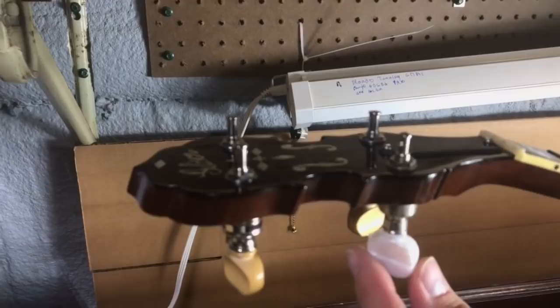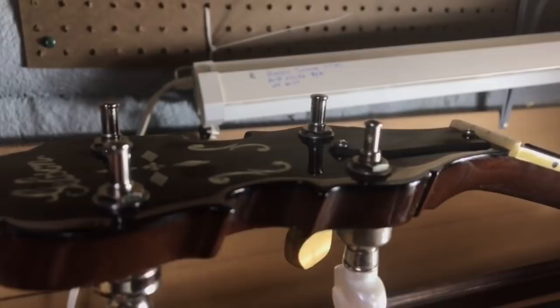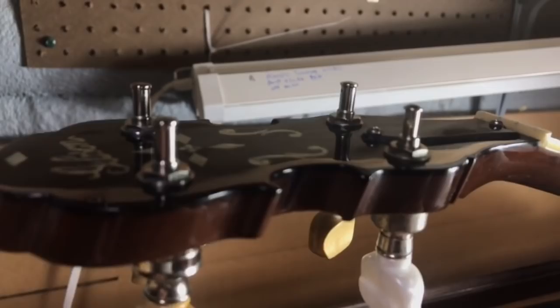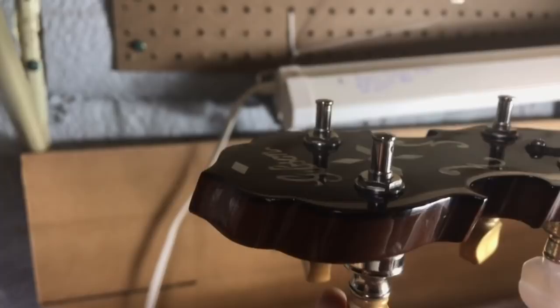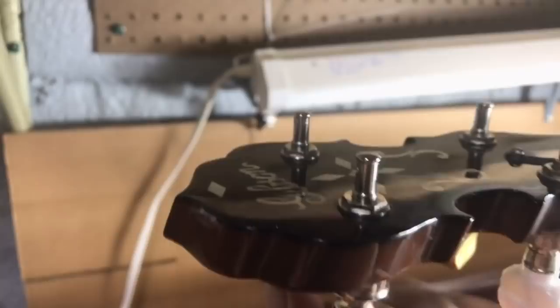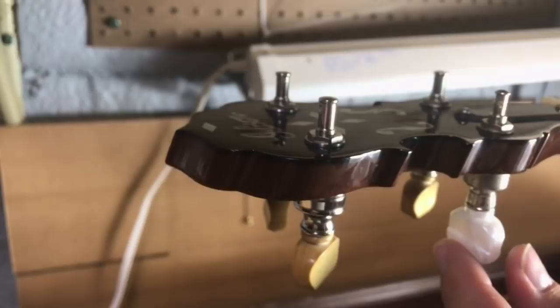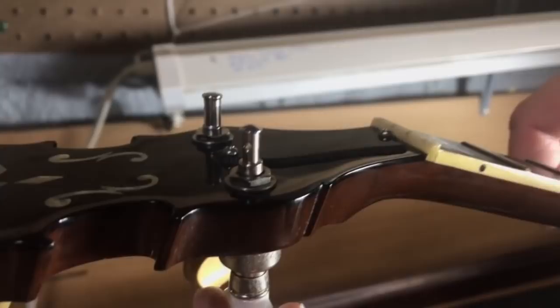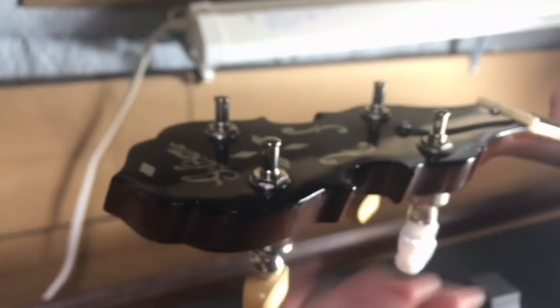On a standard tuner, if you watch as I turn it, watch how the post moves. The post almost turns as much as the button turns. Now if we go over to these cyclone tuners, you'll see that as I turn the button it takes many, many more turns — ten to one actually — to get the post all the way around. What that gives you is much more precise tuning. If you just want to move the note a little bit you can turn the button quite a bit without barely moving it. On the standard side, even the slightest movement jumps that post quite a bit. So they're just a more accurate machine.